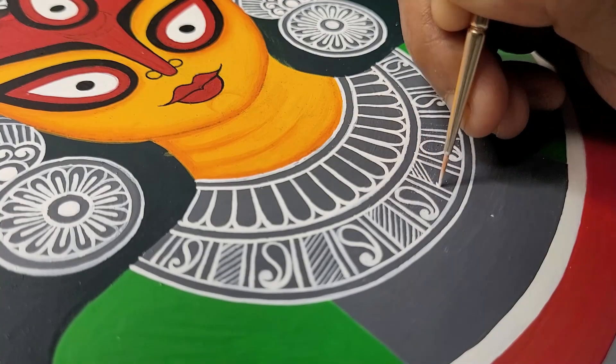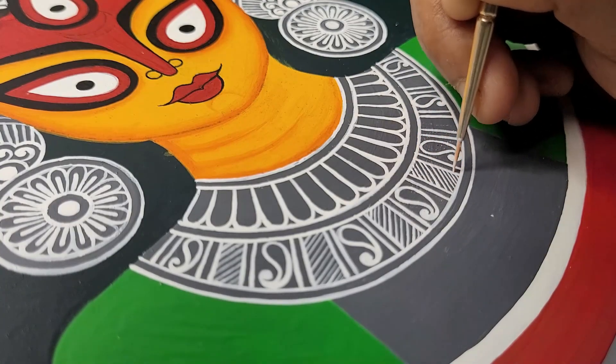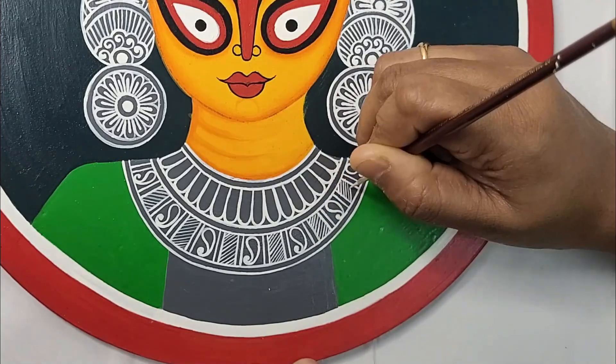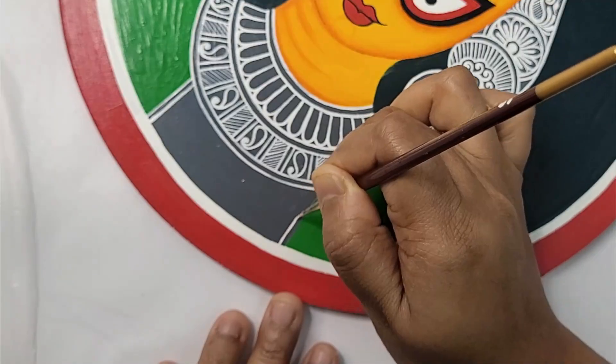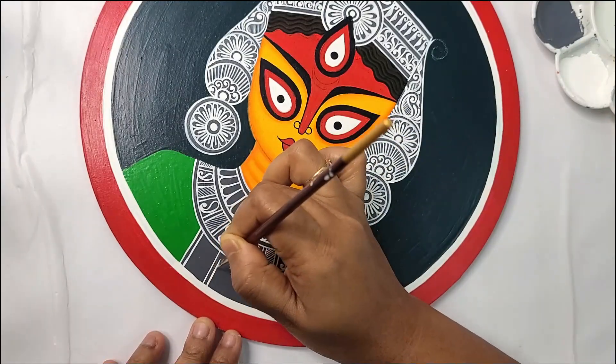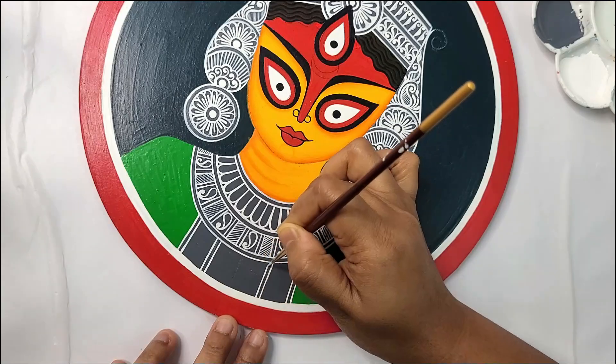If you are enjoying the process of creating this video, then please leave a comment — it will inspire me to create more such videos. And don't forget to subscribe to my channel and share the videos with your art-loving friends.